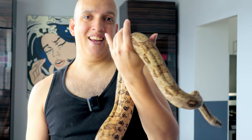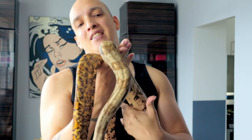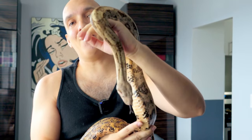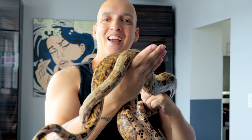Welcome back to the Boa Morph Guide. Today I have with me a very special snake. His name is Selkuth and he's actually the first boa that I ever purchased.